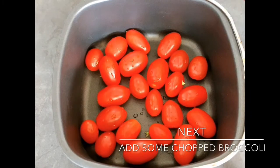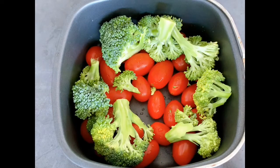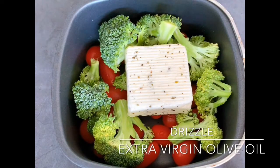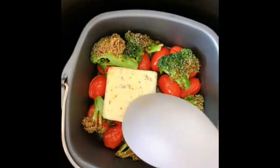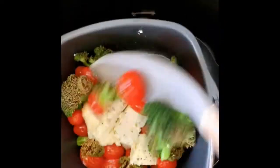Add some chopped broccoli, then add in about 100 grams of feta cheese. Drizzle some extra virgin olive oil, about 1/4 cup. Bake at 180 degrees for 10 to 15 minutes, then mix the feta cheese.